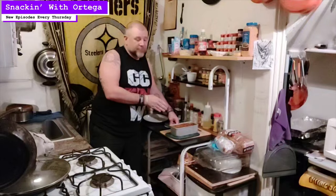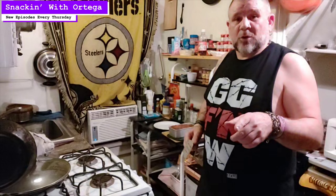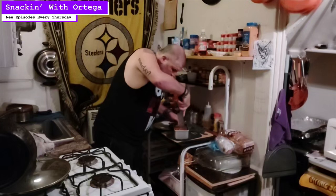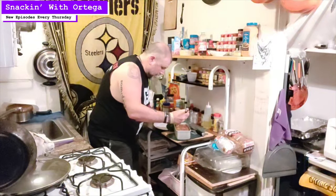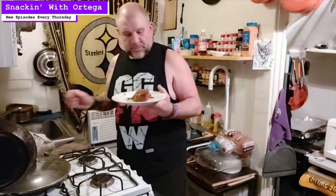I'm just gonna let this sit here for about 5 to 10 minutes to cool off before I slice it up. Our loaf's had some time to cool down, so I'm gonna grab myself a slice. This is that end piece, so you got a nice little crust on the outside and a little bit of that ketchup glaze on it. Let's give this thing a taste, man.